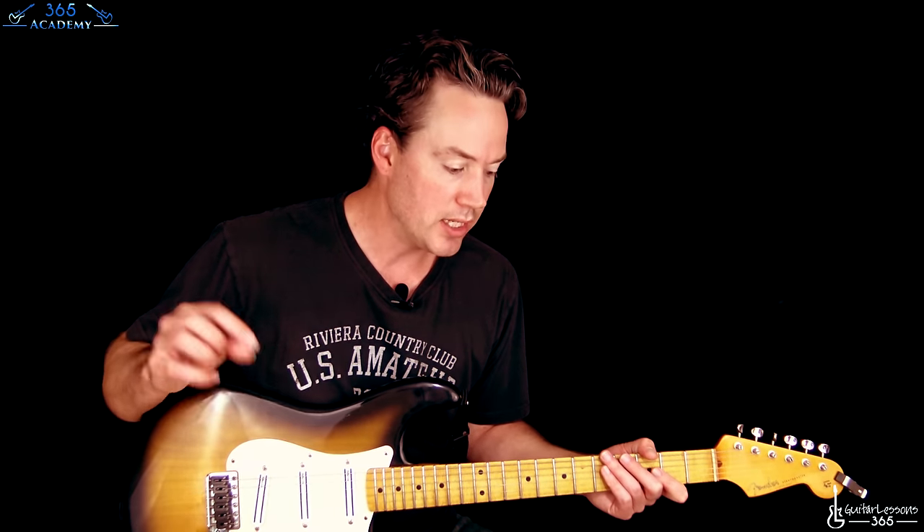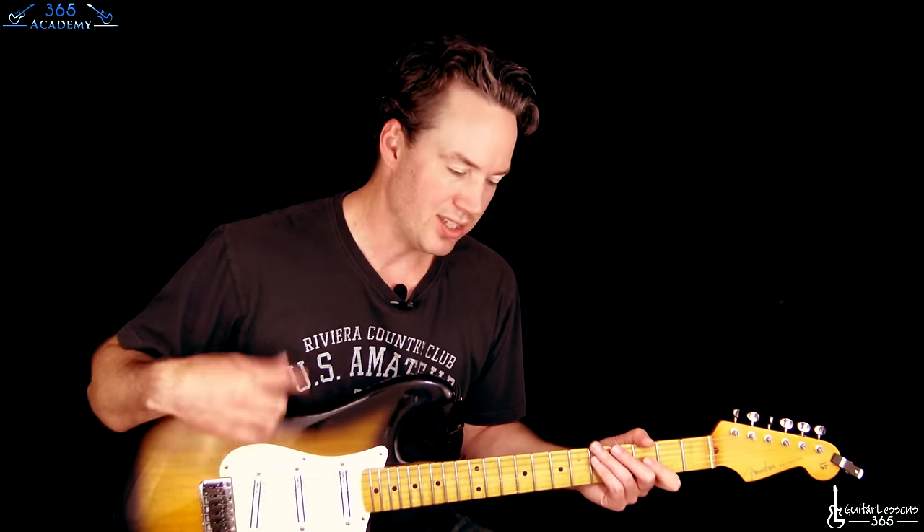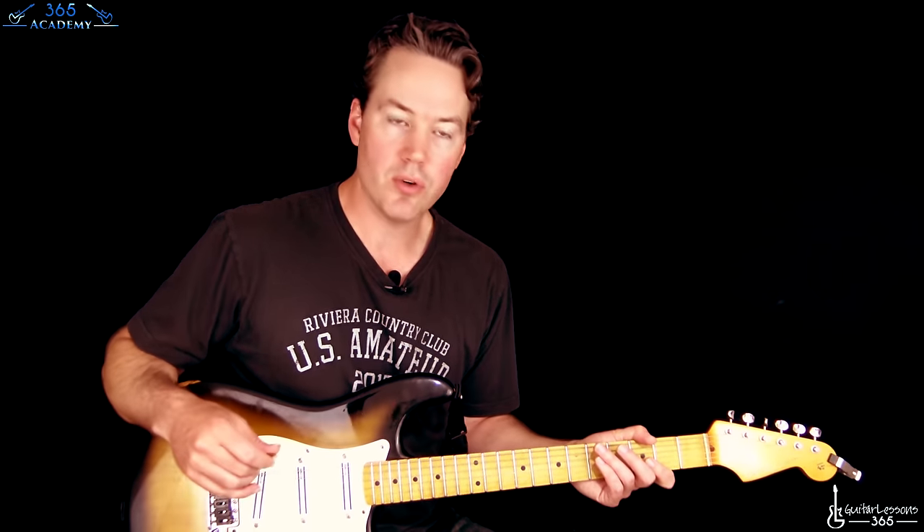We're coming in right when the guitar hits. We are still tuned down a half step to E-flat tuning. Those notes are in the description if you don't know how to do that, but it's just every string down a half step, just like the acoustic intro.